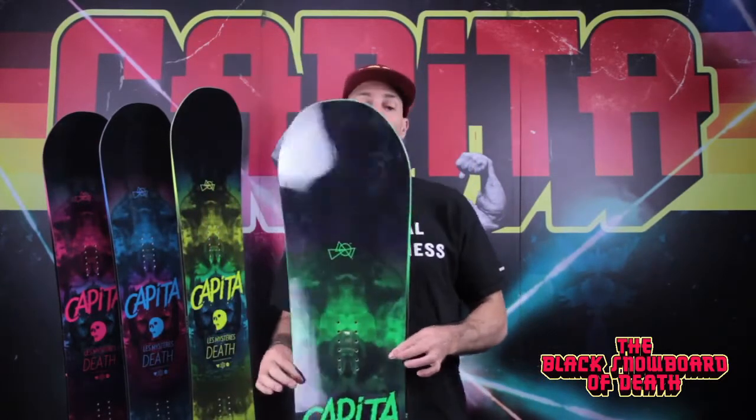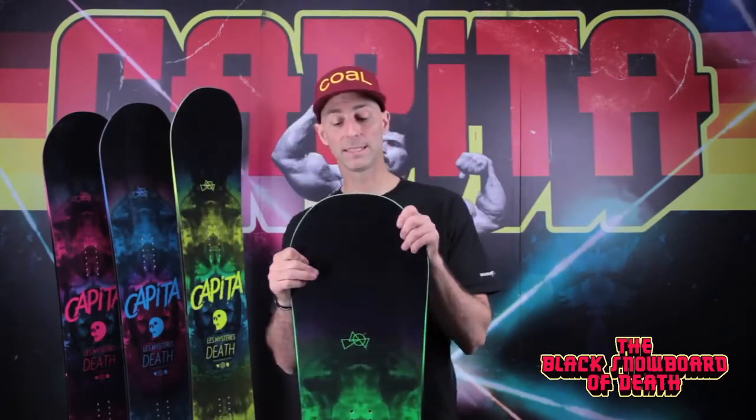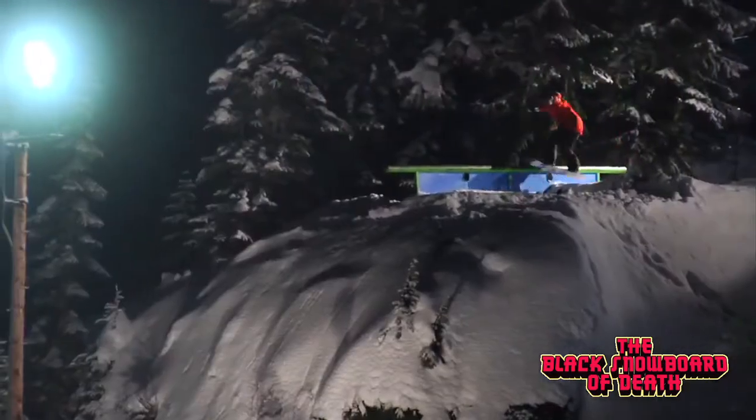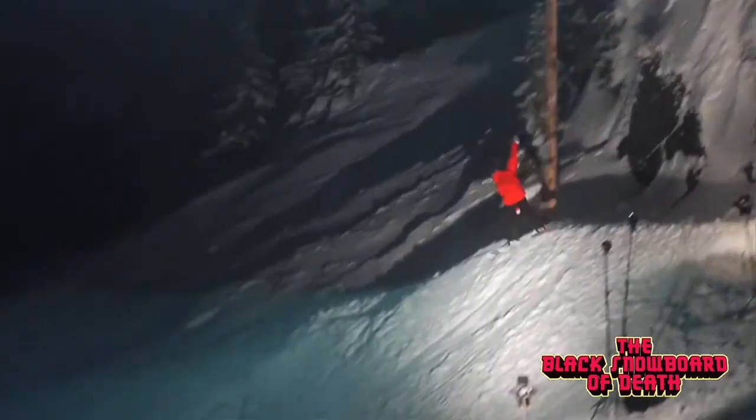This board goes way back. It's available in sizes 156, 159, 162, and 165. This is Dane Breezy's weapon of choice — the Black Snowboard of Death from Capita.